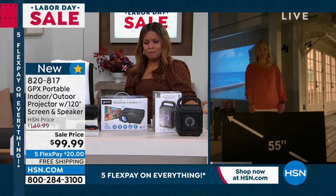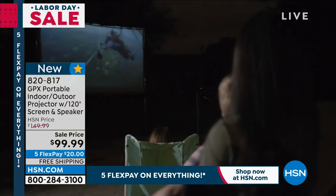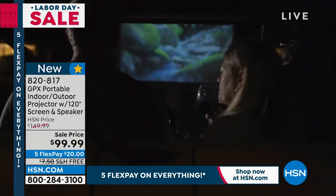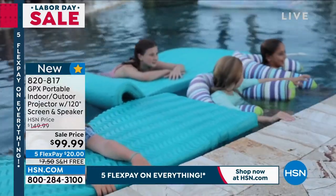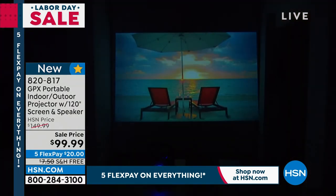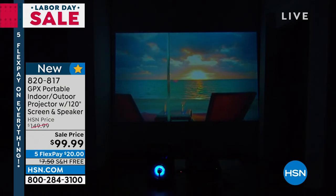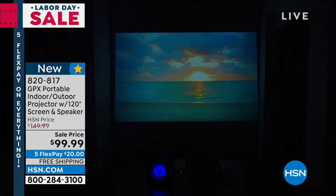I looked forward to going to the drive-in theater with my mom and dad growing up — it was a big moment. Imagine recreating that for your family. It still feels magical and special, especially now as we wind up summer and get ready to move into the more comfortable months. The timing on this is wonderful. We've got Halloween coming up — it would be wonderful to have a Halloween party with fun movies played on there. Look at the quality, the beautiful sunset — look at all the colors.